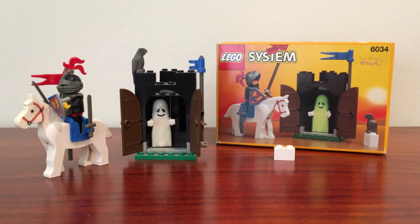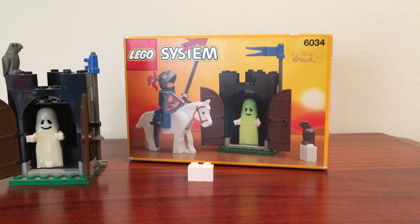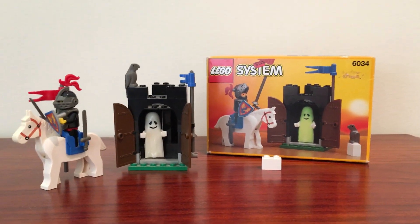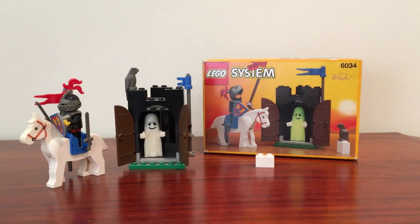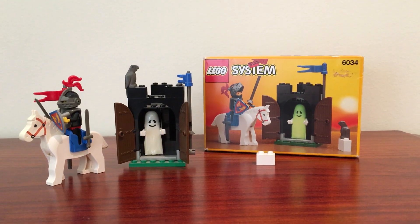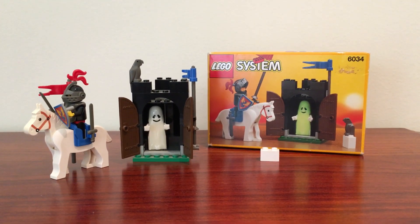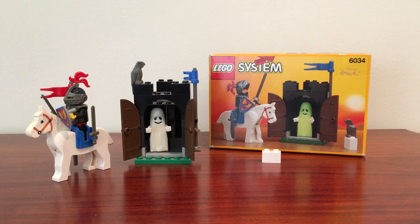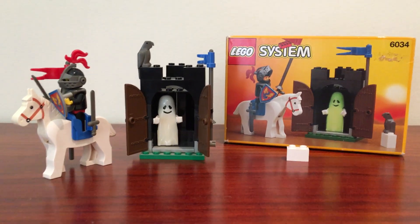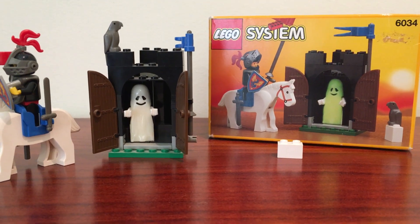They don't actually print the names on the box, or they didn't back then. It's also known as the Haunted Tower, because when this set was released in 1990 they often had multiple names for one set depending on the region it was released in. I'm not sure exactly why Lego bothered to do that, but they did.